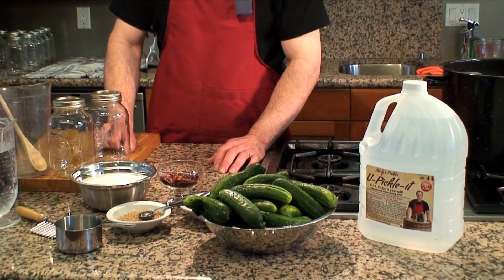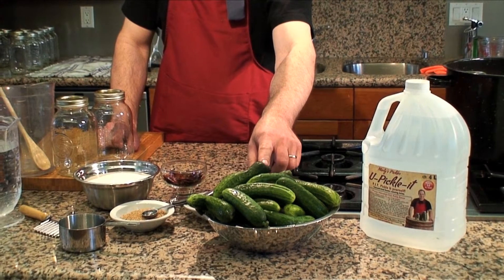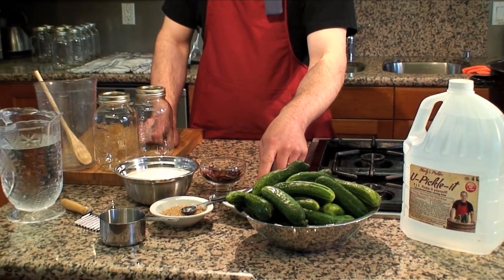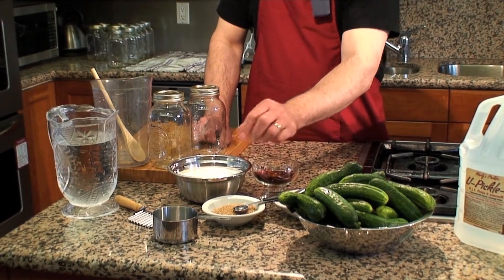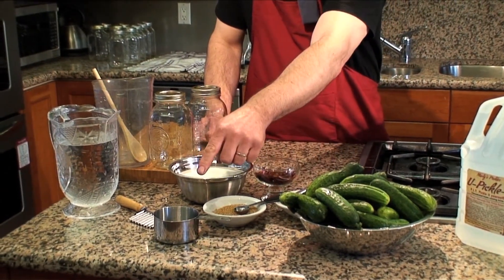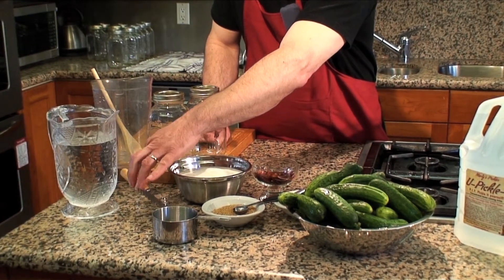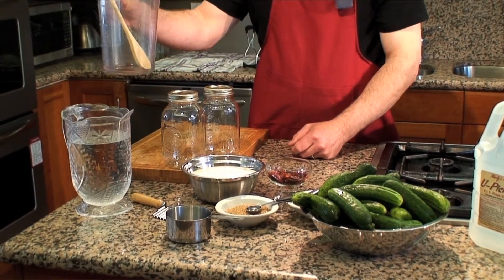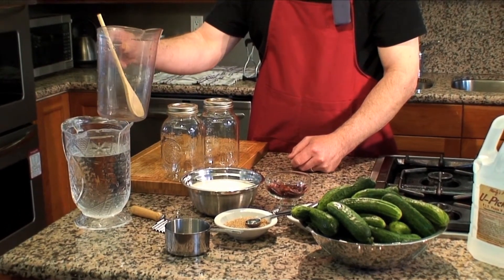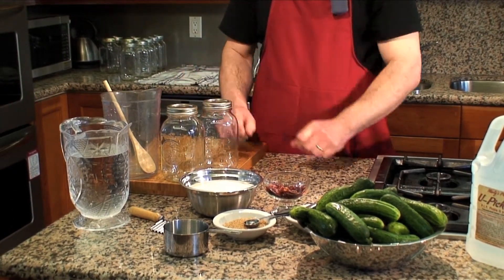This is everything you need to make the bread and butter pickles: the concentrated home pickling brine, fresh cucumbers, celery seed, mustard seed, chili peppers, sugar, a teaspoon, a one full measuring cup, a crinkle cut knife or straight cut blade, water, a measuring cup pitcher that is at least one liter in size, and two one-liter mason jars. And that's it, so let's get pickling.